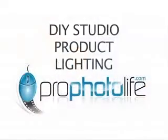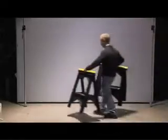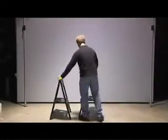Hello, welcome to my photo studio and to ProfotoLife.com. In this video we're going to look at a simple lighting setup using elements that you can make yourself. It's not expensive photographic equipment at all.